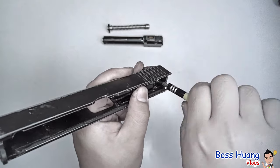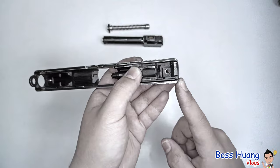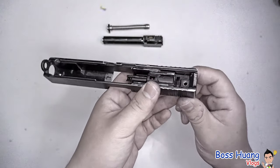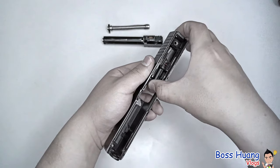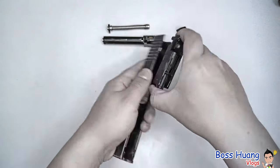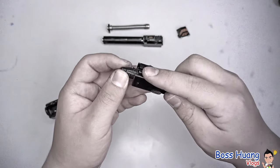Depending on the company, they sometimes have a removable slide cover plate, or some have an integrated slide cover plate with the plunger part, such as this one. If it's integrated, just take the entire thing, pull it outwards, and it will pop right off. Make sure you keep the spring, because this spring is what keeps the plunger plunging.